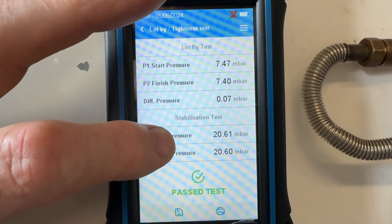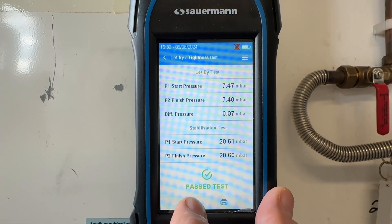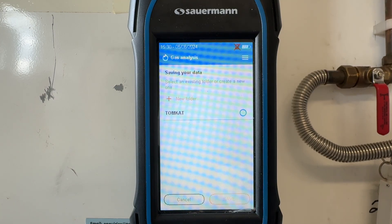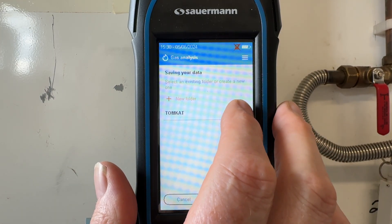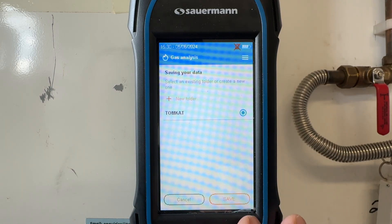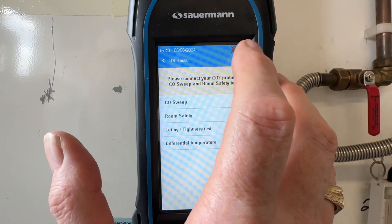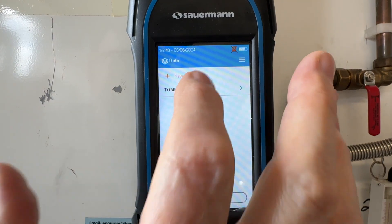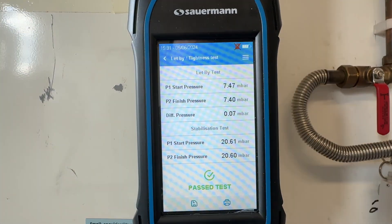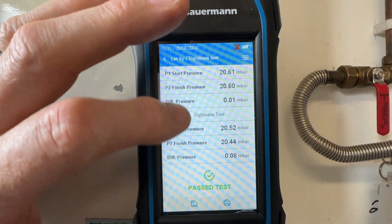You can slide the screen up and down to show the full results. If you want to save the results, press the little save icon. I've already made a folder called 'tomcat', so I can press that and press save — it's now saved into the tomcat folder. To access this information in the future, press the three lines, then data, click on the tomcat file, and there are the results. It's as simple as that.